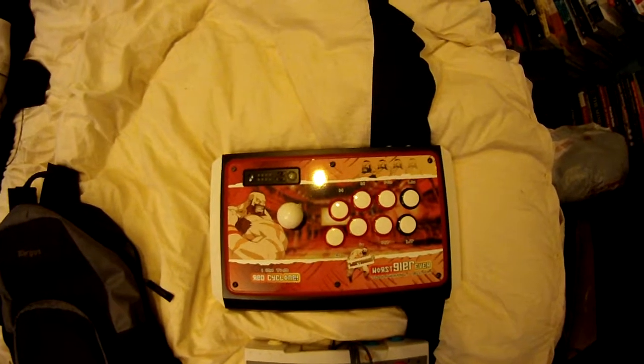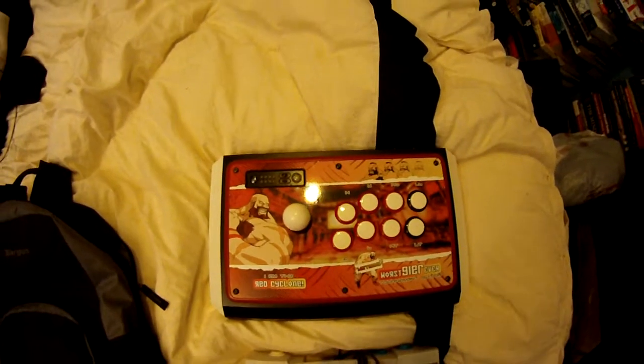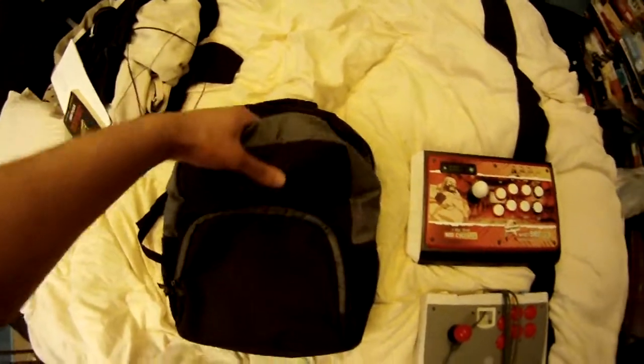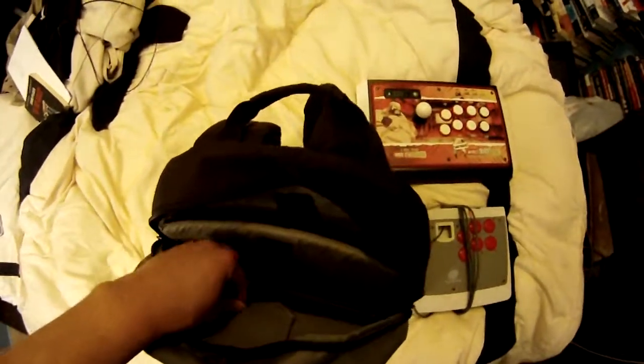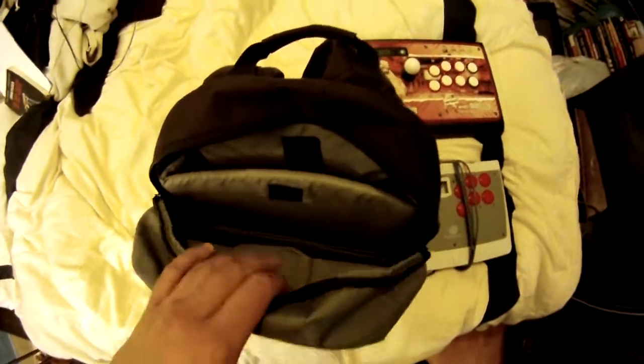This is just a quick video showing you what I do with my joysticks in terms of traveling and where I put them. I normally use this bag — this is a Targus bag, it's like a laptop bag. You can see I've got a place for my laptop here, and I actually put a stick over here, which I'll show you.